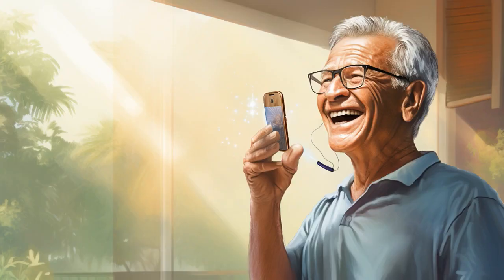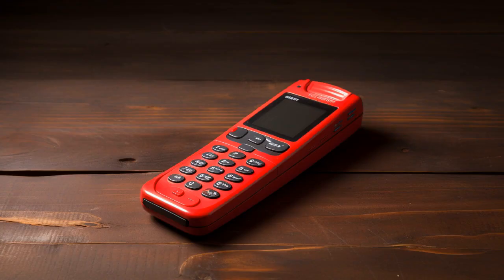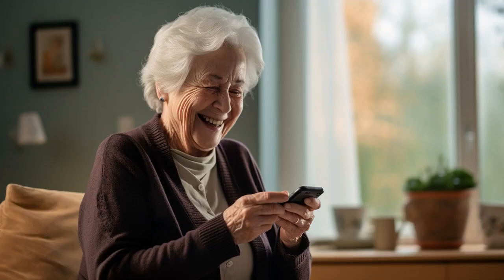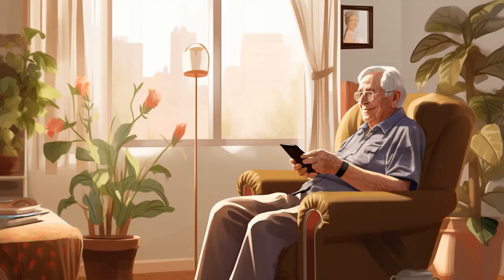Why don't senior citizens use cricket flip phones? Because they can't figure out how to dial W-I-C-K-E-T. And now let us explore 11 practical tips on cricket flip phones for seniors.